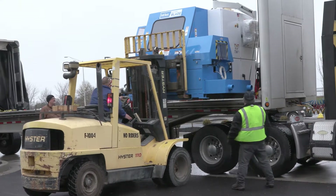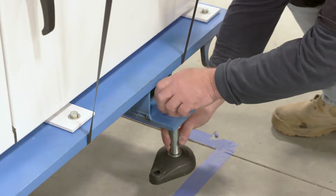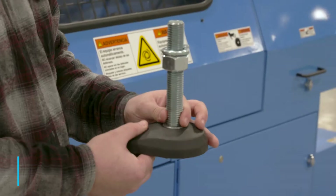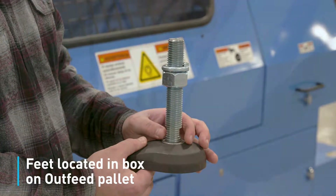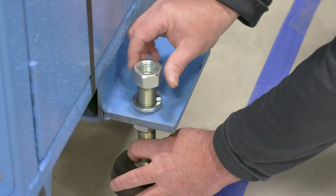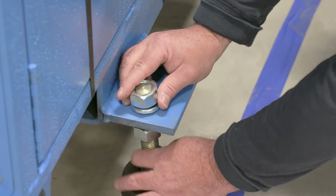As each piece is lifted off the trailer, install the supplied leveling feet before the item is placed in the saw area. The feet are in a cardboard box that is shipped on a pallet, usually by the outfeed conveyor. Setting the leveling feet with a top nut and lock washer at the top of the threaded screw is a good starting point.